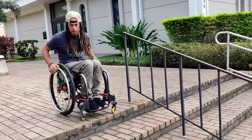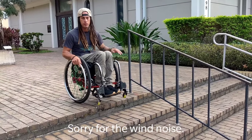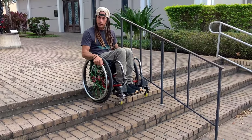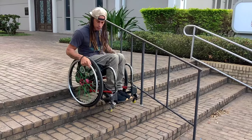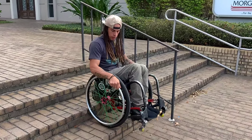You're going to go down the stairs. You're basically going to do a wheelie and drop down. You're going to drop one, hold your wheels, make sure you're kind of walking into the back step behind you, and that's going to keep you down. Then it's going to be the same thing every time — slowly drop down to the right step.